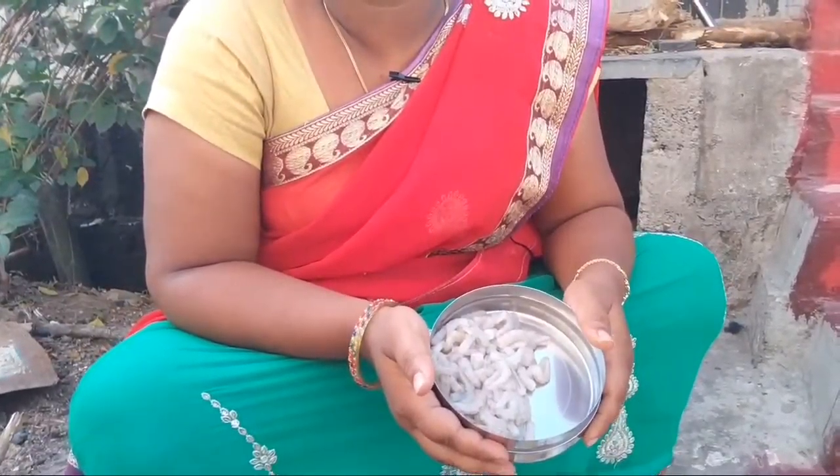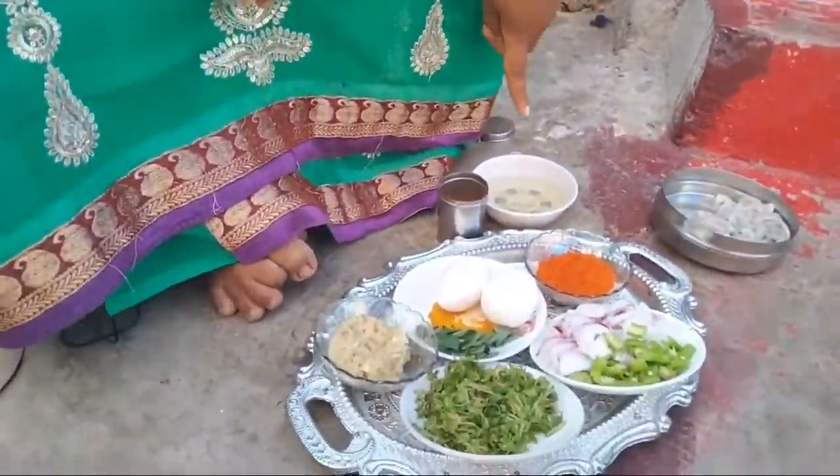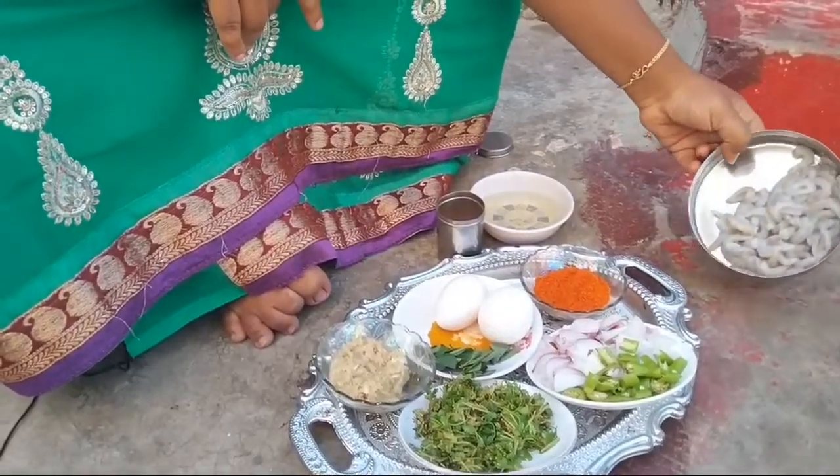We are going to make these egg french fries. We are going to make these eggs in the oven. We are going to make the oil and dry.